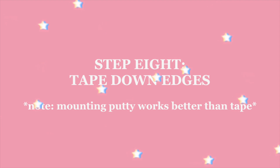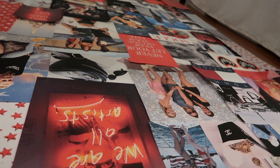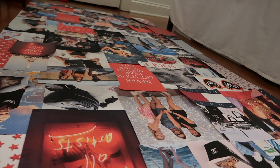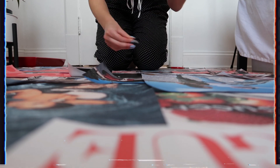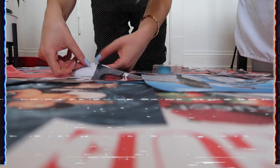Step eight is to tape down the edges that have kind of curled up. I actually ended up using poster putty to stick down the edges because the tape just wasn't holding it as well. But you can try either and see which way works best for you.